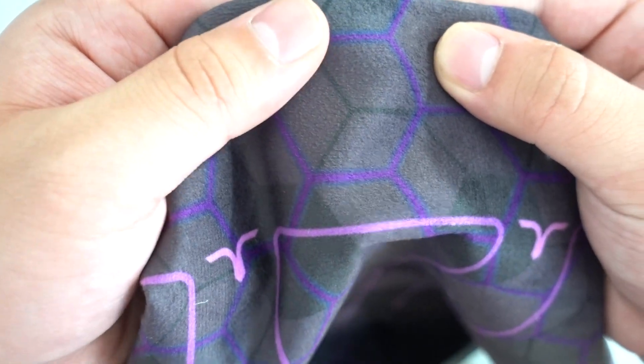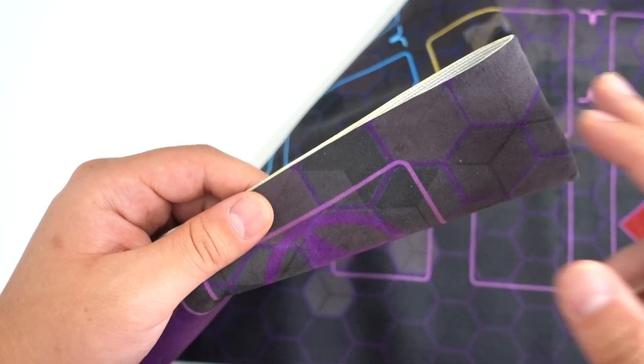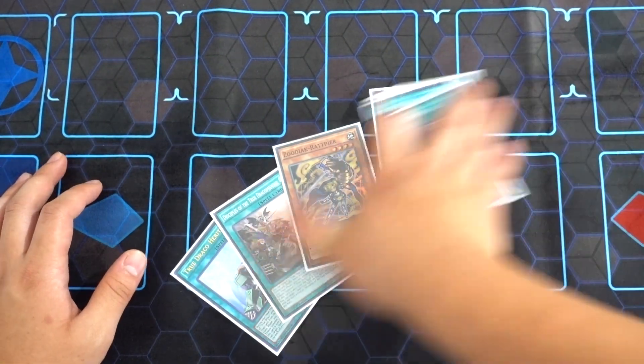The material just looks really, really nice — it looks really, really durable and I just love the way that the mat feels. The good thing about this play mat is that their edges are non-fraying, so you don't have to worry about your edges fraying at all. Let's go ahead with a fanning test real quick — okay, cool, you can easily fan out your cards.